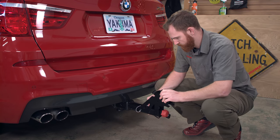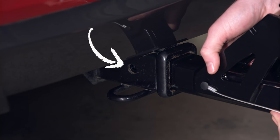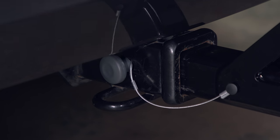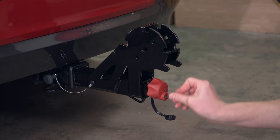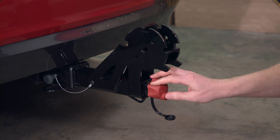First step of the install: insert the tongue receiver into your hitch receiver, making sure the hole in the tongue aligns with the hole in the receiver. Insert the safety pin. Then tighten down the speed knob while gently rocking the Holdup Evo back and forth. Now lock the knob with your included SKS key. The lock knob will spin freely.